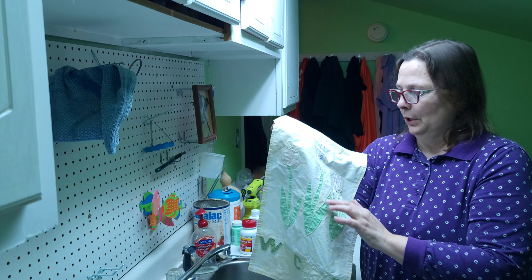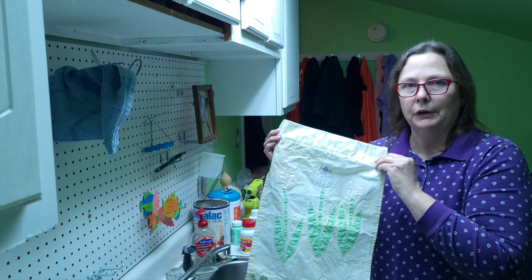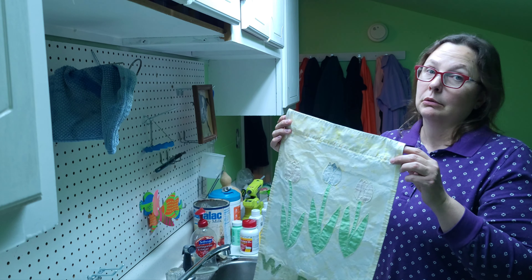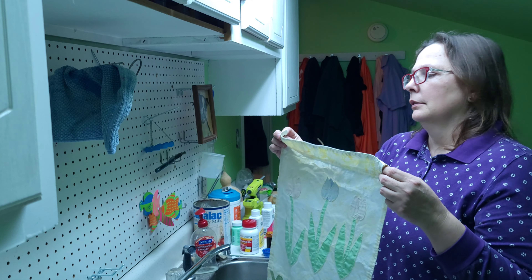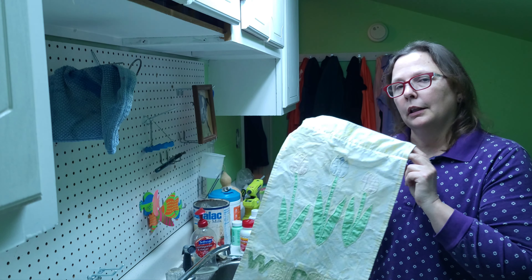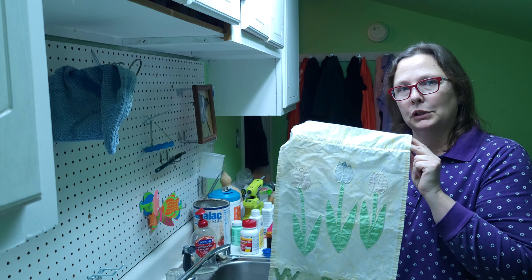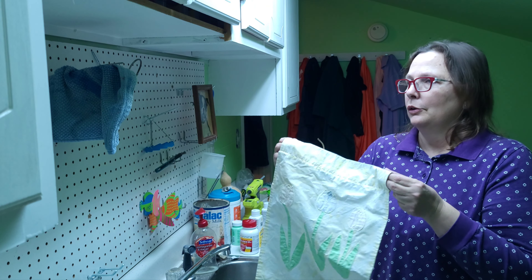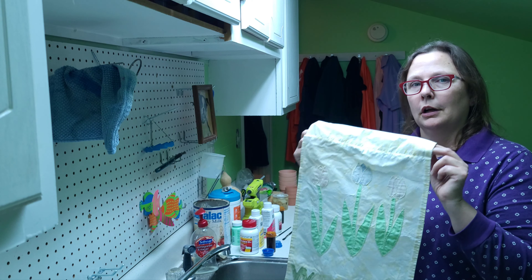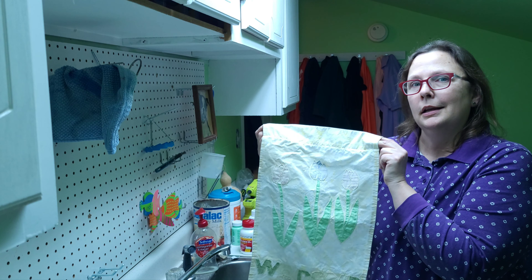So the thread for the applique is mostly still fine. The stitching on the flag is still fine. It's just that it was extremely faded from the sun, which I knew it was going to do. And so I thought rather than tossing it, I'm going to try a little something something here to see if I can't kind of restore it, and or change it maybe to make it even more colorful than it originally was. So I think we're going to try that now.